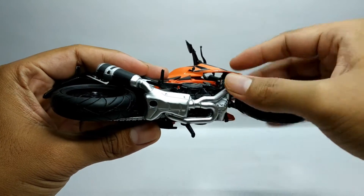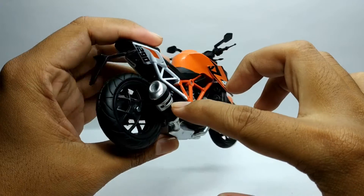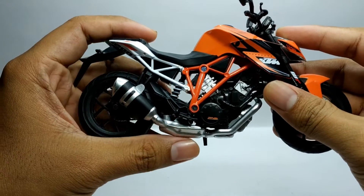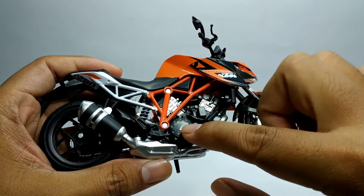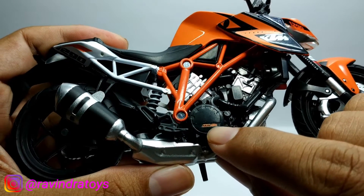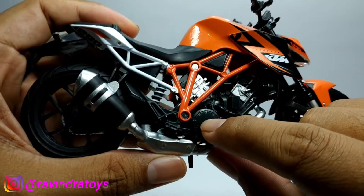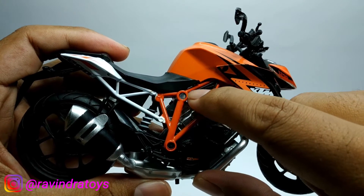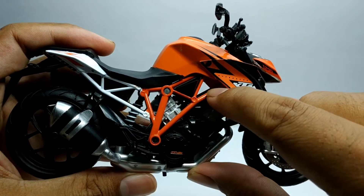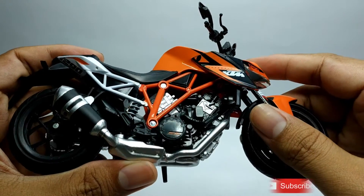Kemudian untuk knalpotnya sendiri, seperti ini cukup kokoh ya. Kemudian dari blok mesinnya sendiri, di sini ada tulisan KTM juga untuk blok mesinnya. Kemudian untuk rangkanya sendiri, di sini menggunakan rangka tubular. Di sini ada kombinasi warna putih dan warna orange. Dan untuk detail mesinnya sendiri, lumayan ya, cukup detail.